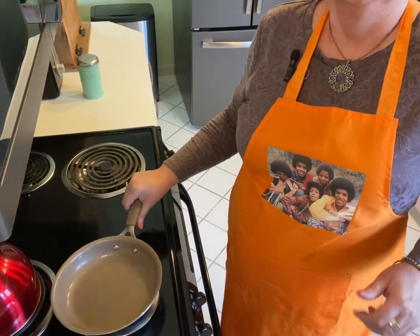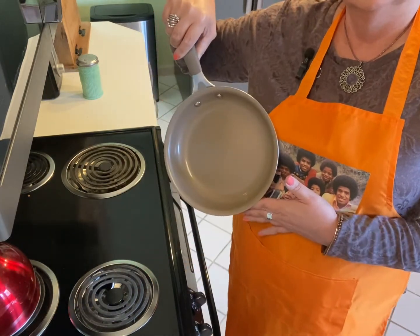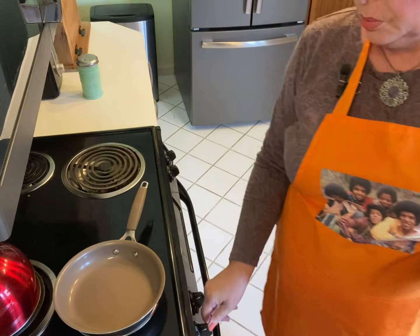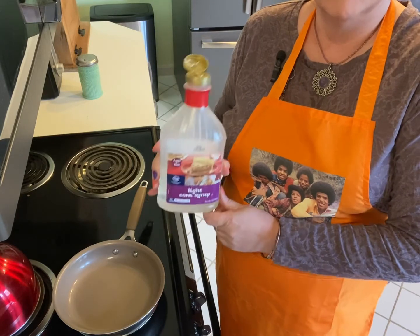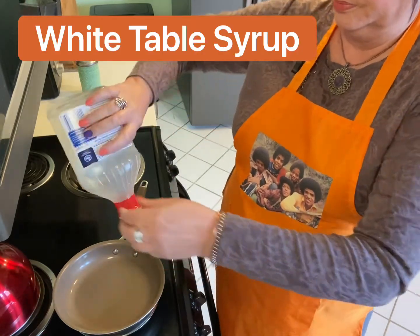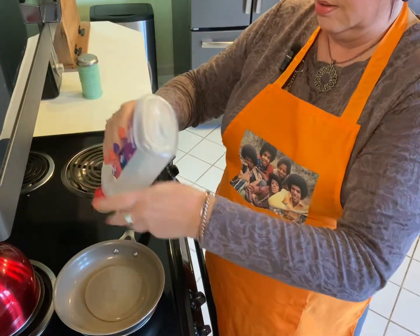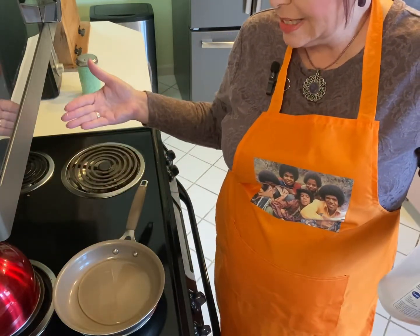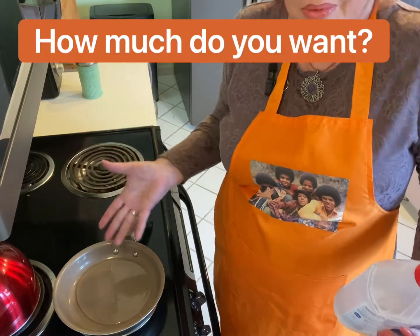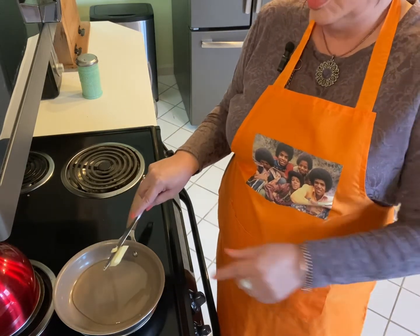We are going to start with a small skillet on medium-high heat. Next, we're going to pour in some white Karo syrup — just watch me here. That's about how much I'm pouring in; if I had to guess, I would say maybe a quarter cup. Next, we want to add not quite a tablespoon of butter.